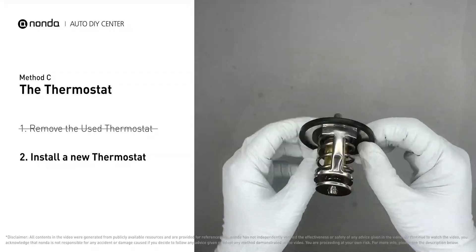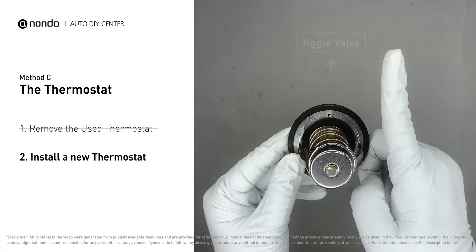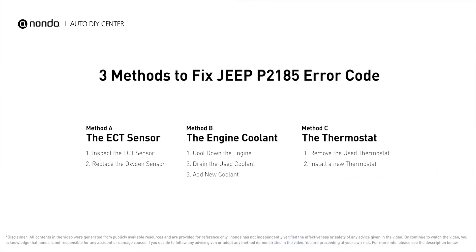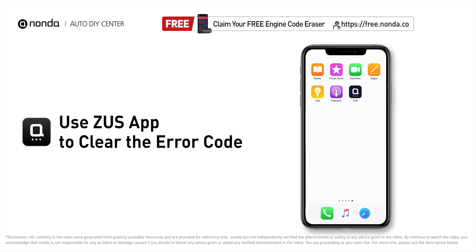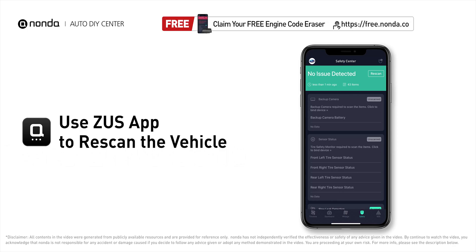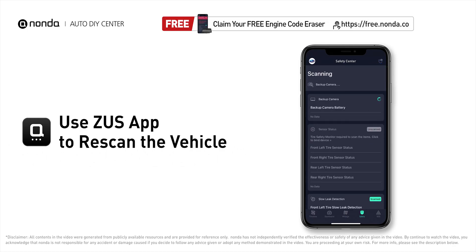When installing it back into the engine, make sure the jiggle valve is pointed straight up so air can get through the system. These are the three most practical solutions to fix Jeep's P2185 error code. After the repair, use the Zeus app to clear the error code, then tap the rescan button to confirm everything is fine with your vehicle.